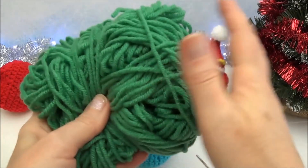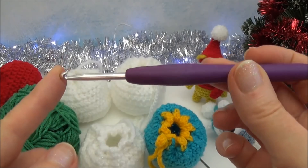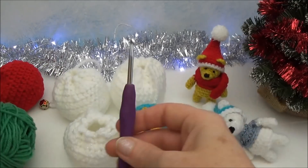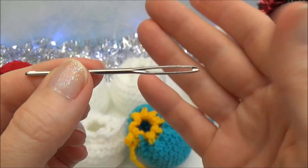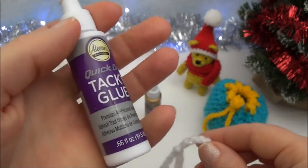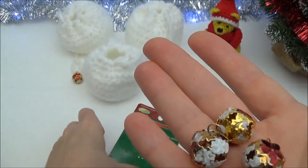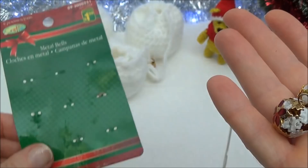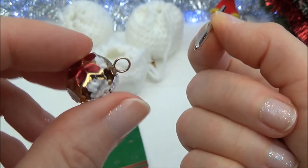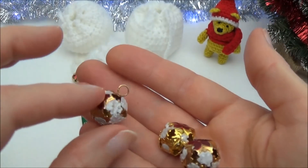I use a worsted weight yarn and a four millimeter hook — you can play around with hook size, but to get the same size pouch use worsted weight and a four millimeter hook. You'll also need a pair of scissors, a blunt yarn needle, and a little bit of tacky glue on the very end of the chain to keep it from fraying. I also used little jingle bells I found at the dollar store — nine on a card for a dollar fifty. Just keep in mind you'll need to attach decorations to the chain, so look for something easy to thread.